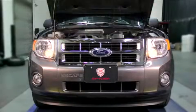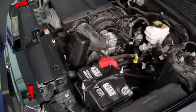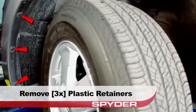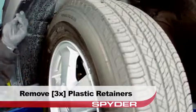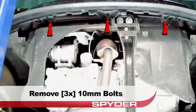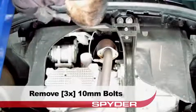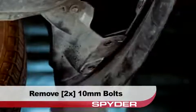Start by opening the hood. Remove two 10mm fascia bolts on top of the grille. Then remove the three plastic retainers from the fender well. Remove the three 10mm bolts that secure the fascia from below. Remove the two 10mm bolts that secure the fascia at the bottom corner on each side.